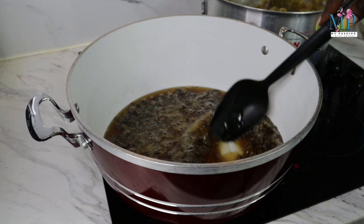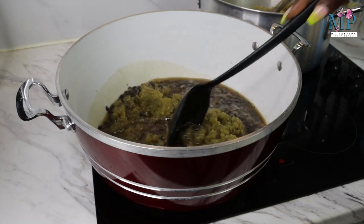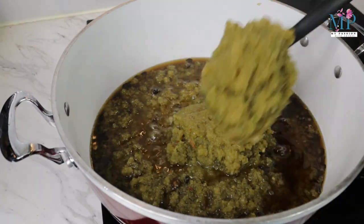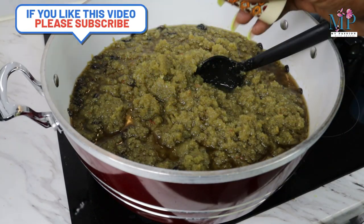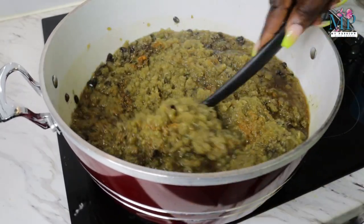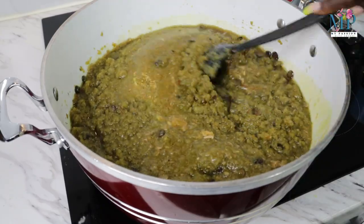The reason why I fry the locust bean is because I want some of the flavor to get infused in the oil. I fry that for about two to three minutes and then I begin to add my pepper mix — the Ayamashi pepper — into the oil and allow that to fry. I'm going in with my curry powder, my thyme, and my beef stock. Those are the basic things you need because adding other ingredients will change the originality of the Ayamashi sauce. The thyme, the curry, and your beef stock — that is more than enough — and then you leave it to fry.